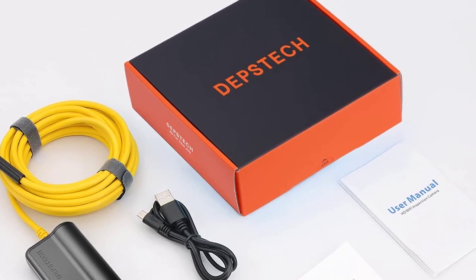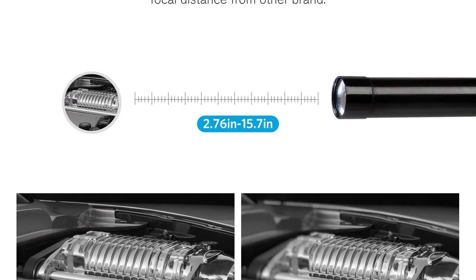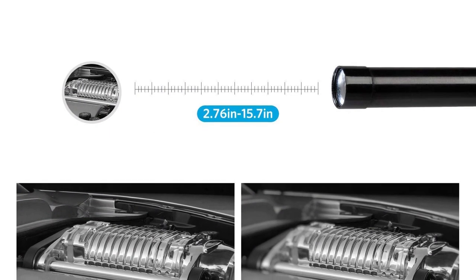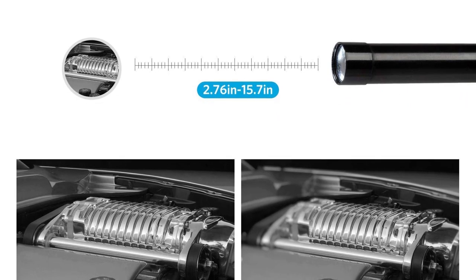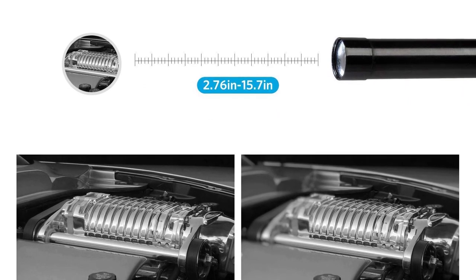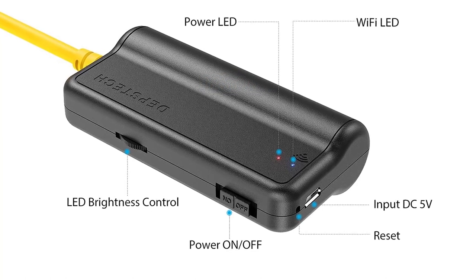It's ideal for inspecting pipelines, drains, and narrow spaces. The wireless snake camera provides high-quality live images and videos via Wi-Fi on your iOS and Android devices — use your phone or tablet as a monitor, allowing you to observe your surroundings in real-time anywhere, anytime within 30 feet of the camera. It's long-range and rugged.